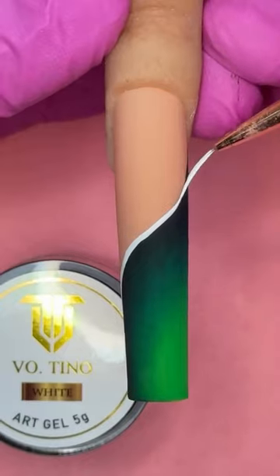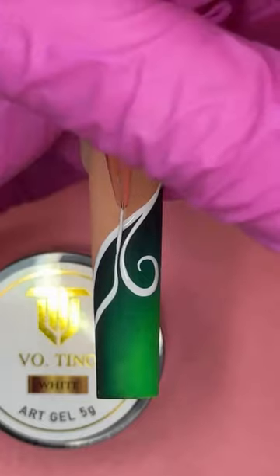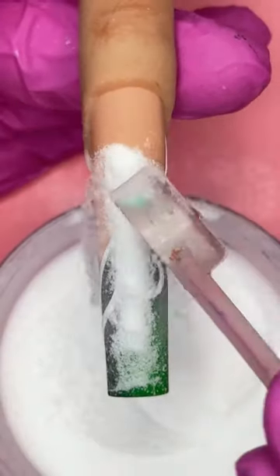Now I'm using white art gel and a 10 millimeter brush to draw an embossed pattern. Pack solid with clear acrylic and dust it before cure. If your gel smeared, that means you dusted too soon.